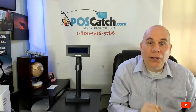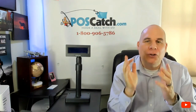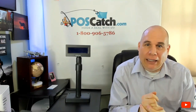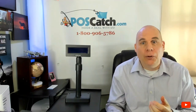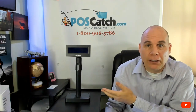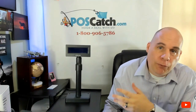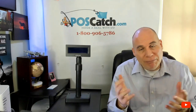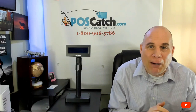Hello and welcome to another POSCatch.com product presentation. So glad you can come by today and check out another product with me. Today we are going to present the Pixelon BCD2000 customer display. Some folks call them pole displays too, but customer displays is just fine — there's no right or wrong way to name them.